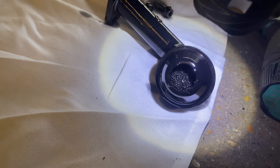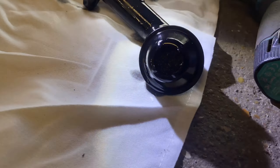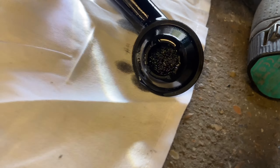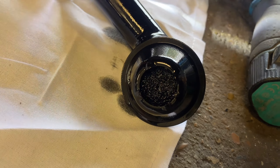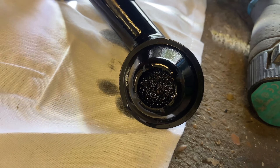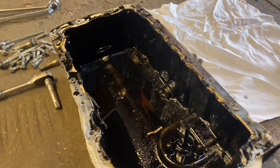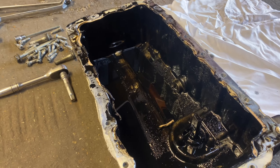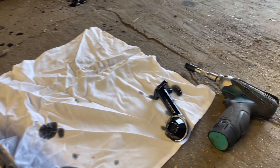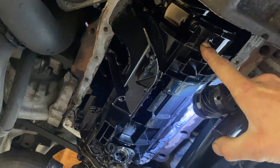Check that out - absolutely clogged solid. If I put a torch through here... we can see absolutely no light at all. Yeah, definitely the root of the problem. We've got no bits of metal in there so all is well. I'm going to clean this thoroughly, I'm going to clean the oil pickup pipe thoroughly, I'm going to take this windage tray off - that's only held on with one bolt from the factory.